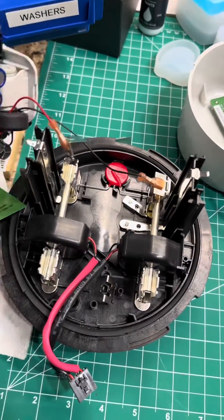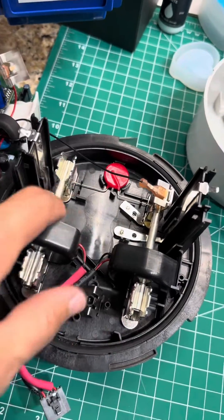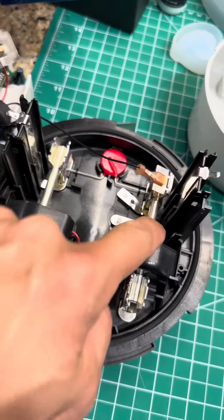Here we have a new smart meter. You can see the smart meter has two transformers, two CTs — transducers, whatever you want to call them — that measure leg A and leg B independently.